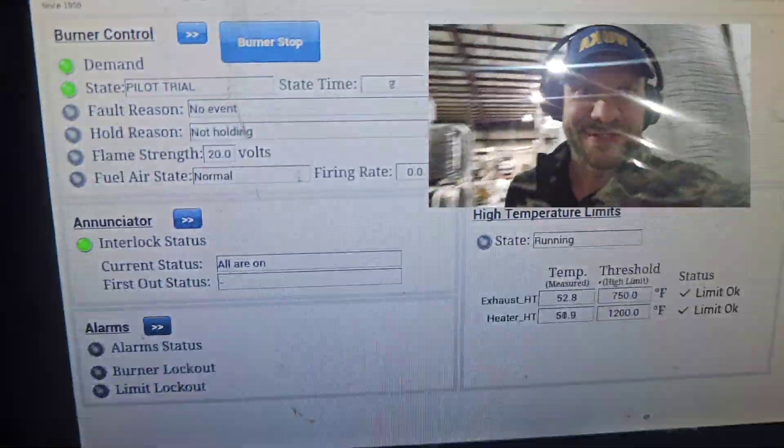We got to run a little dry lubricant today, so I'm gonna get this bad boy turned on and see what happens. Turning on the dryer, it's going through its purge cycle. Let's make sure it starts up.